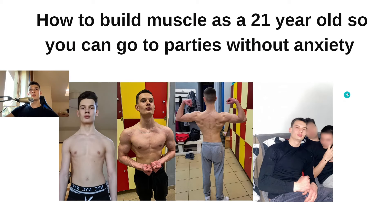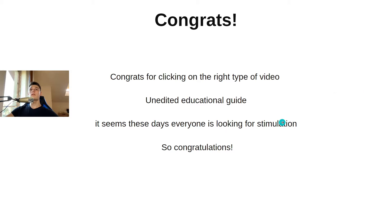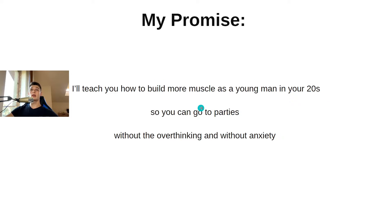How to build muscle as a 21-year-old so you can go to parties without anxiety. Congrats for clicking on the right type of video — this is an educational guide, unedited. My promise to you is that I'll teach you how to build more muscle as a young man in your 20s so you can go to parties without the overthinking and without anxiety.